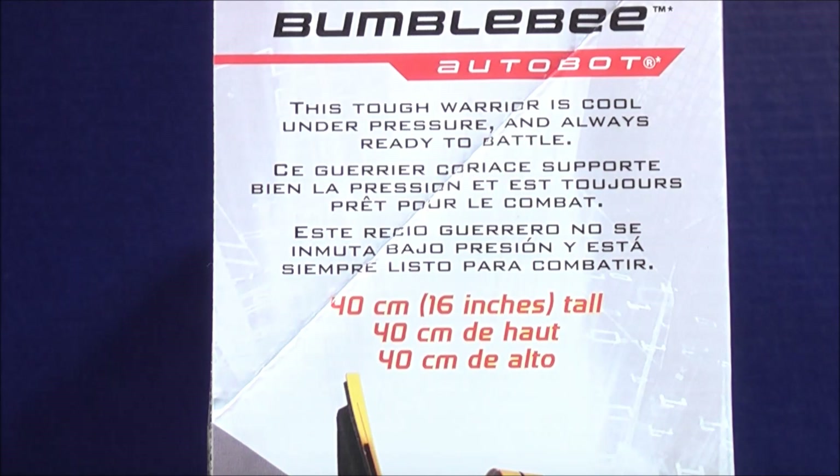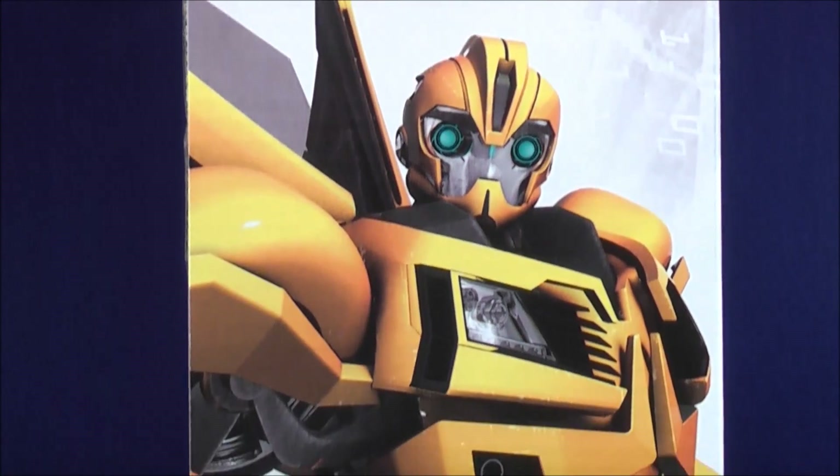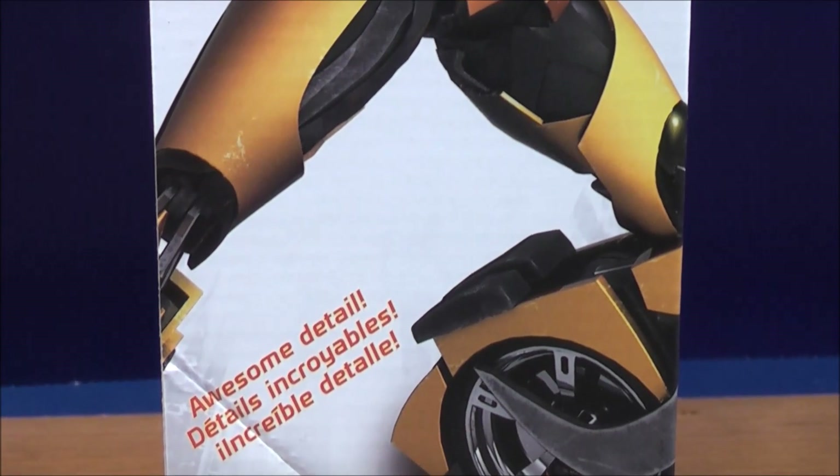On the side of the box it gives you a little brief bio: 'This tough warrior is cool under pressure and always ready to battle.' Then it says 40 centimeters, 16 inches tall. Come down a little lower — gives you a cool picture of Bumblebee. And again on the bottom it says awesome detail.